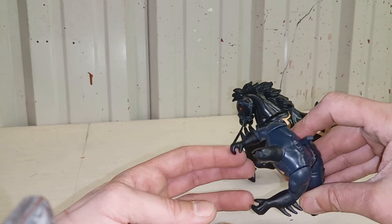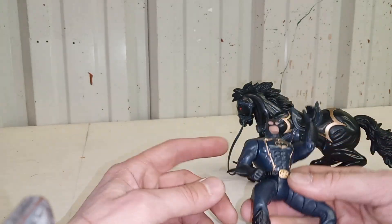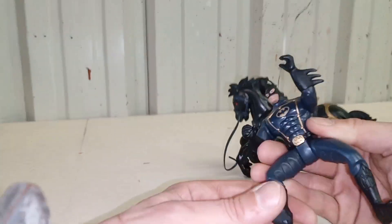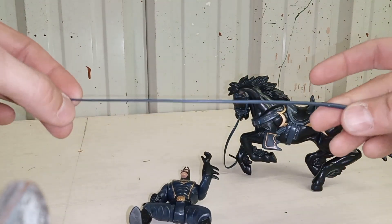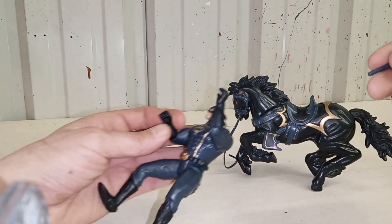You've got moving arms here, and you can see that spring. There's a little trigger in the back — pull it, and yes, that activates his first weapon, which is an actual whip.